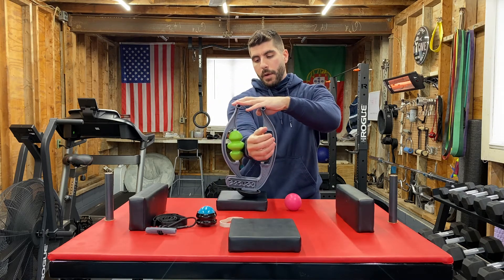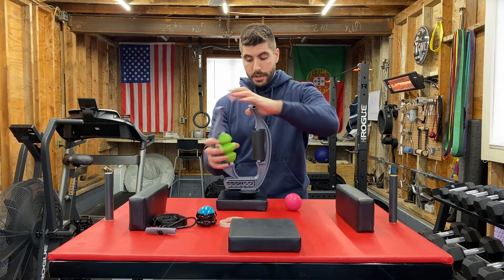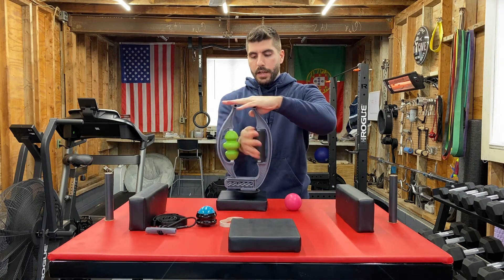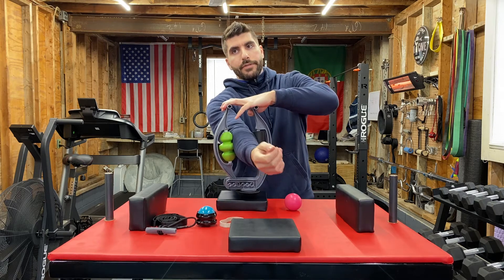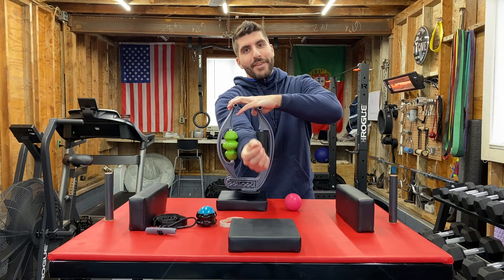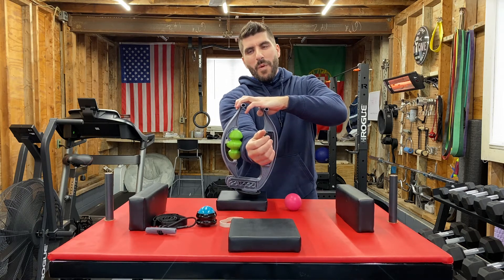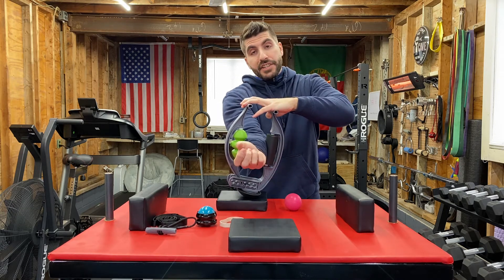Obviously I want to target the brachioradialis. This is a little too wide, so let's open this up a little bit more — there we go. First impressions: yeah, it really works. I definitely feel it. It's digging in — wow. It's like lumps and spasms. It's crazy. It's scar tissue, it really is.